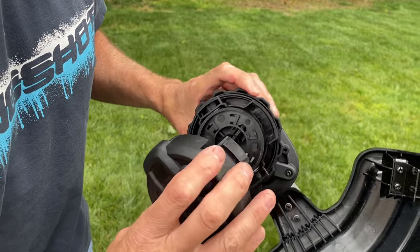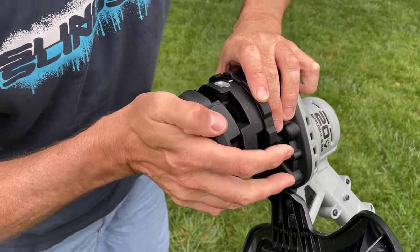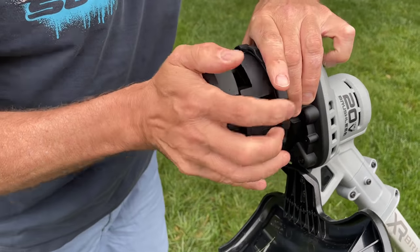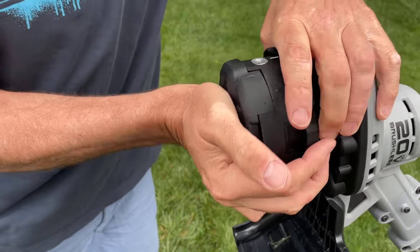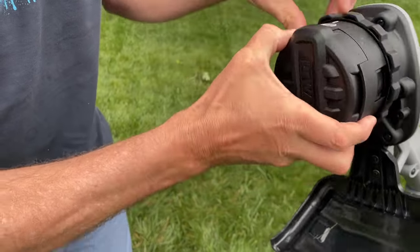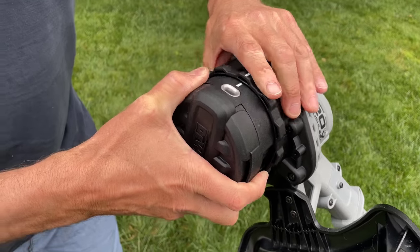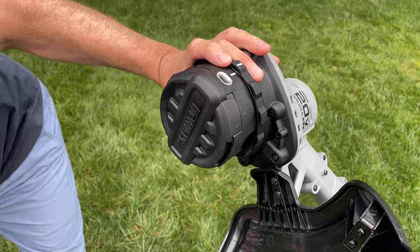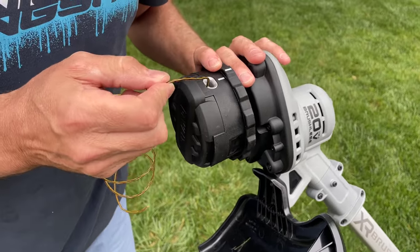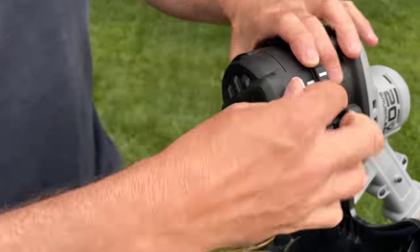Now let's put the head on. These little tabs right here have to go into this spot right here. Get it on, push it down, and it locks in. You'll notice there's a little white tab on each side — we have to line them up. Now get your string and make sure it's nice and straight, because otherwise you won't get this to work.